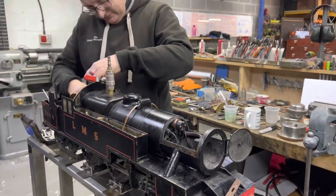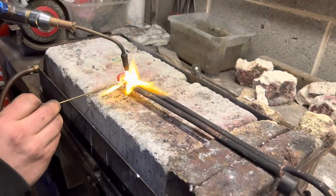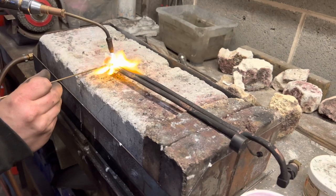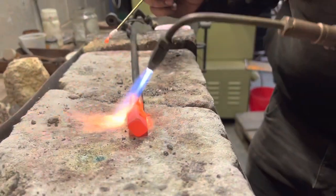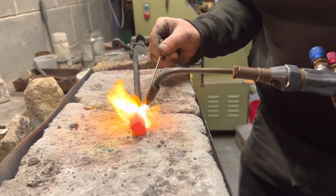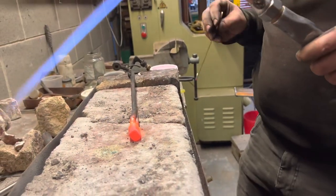This is a 3.5 inch gauge Stanier Class 4 tank to a design called Jubilee by Martin Evans. The superheaters had blown a hole when we tried to test them, and this is John repairing it by brazing on the end. I think we shortened them and then brazed the end on a little bit closer up — and this is John doing that job.